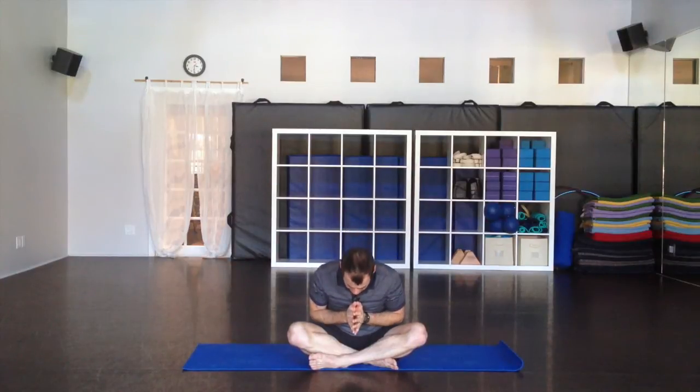Bring the palms together at the heart. Take a moment of gratitude — gratitude for every breath. Namaste. Thanks so much for joining me. I hope that helps you wake up a little bit and go about your day fantastically. Take a moment of gratitude — gratitude for every breath. Namaste. That's our little morning easy flow. Thank you very much for joining me, and I hope that your day goes fantastically. See you soon.